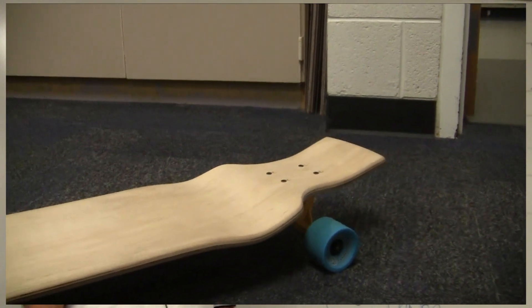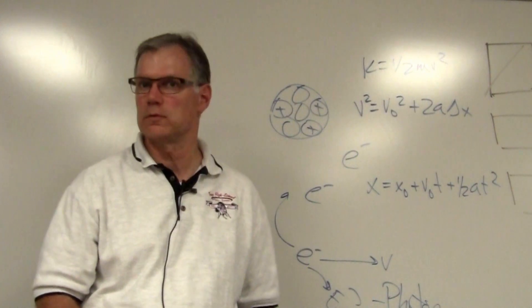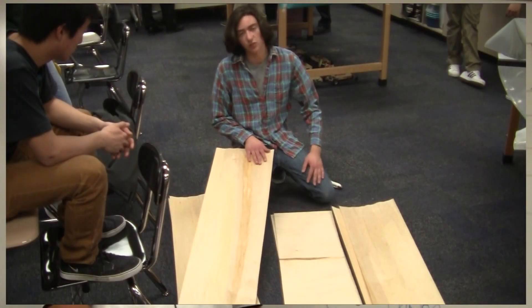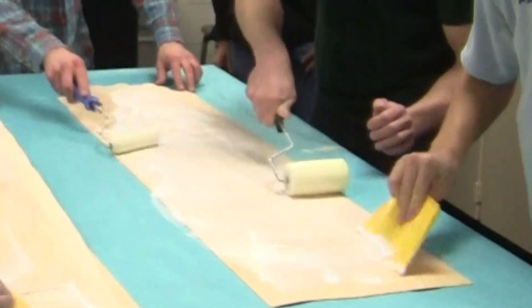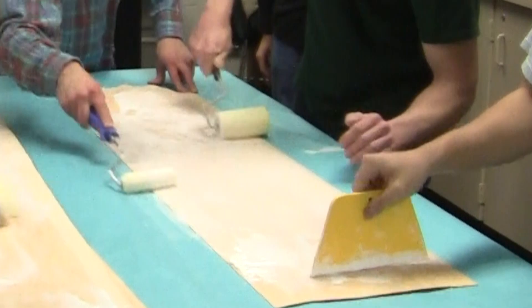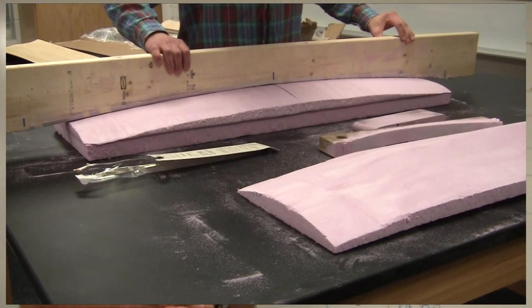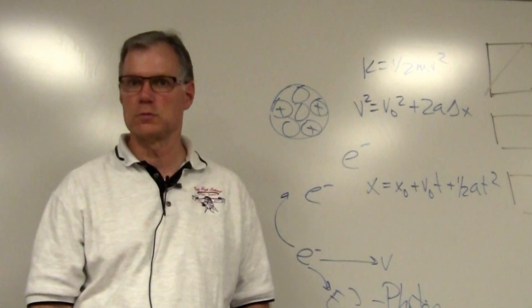The students did the research. They were my physics students, and they started coming in with information — they knew where to buy the veneers to make the decks. I sent them out to research glues, and I asked them to find information on how to make the molds, and they came back with that. So we made a few longboards last year. They weren't great, but they were good and salvageable — the kids could ride them.